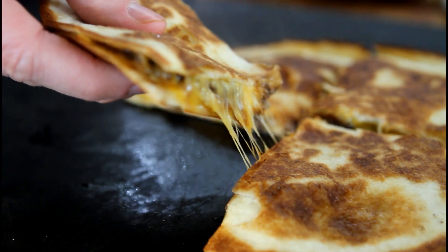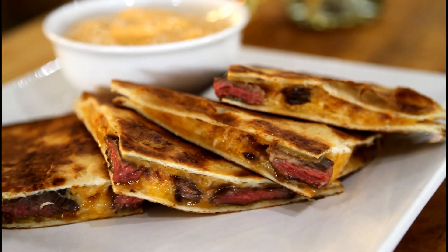Once your quesadillas are done, serve with Williamson Wines Sriracha horseradish sauce.